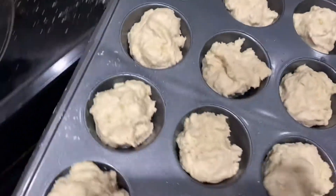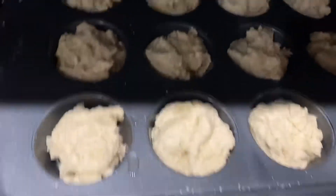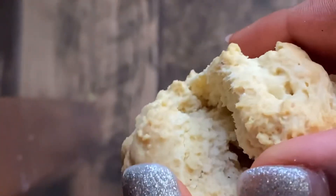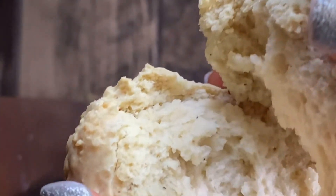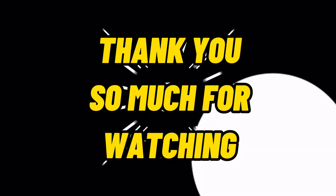We are going to put it in our preheated oven at 400 degrees and bake it for about 20 to 25 minutes. And this is the final results. Thank you for watching. Love you, appreciate you. Bye-bye.